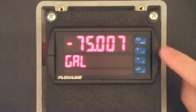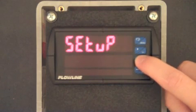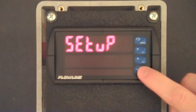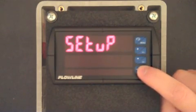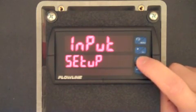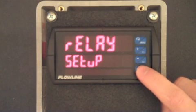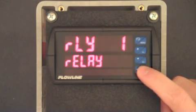Press the menu button and then F2 twice. When you see setup, press F3. Now press the F2 button three times and then press F3 when relay is displayed. We will now configure relay 1. Press F3.